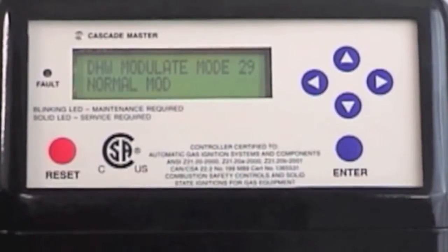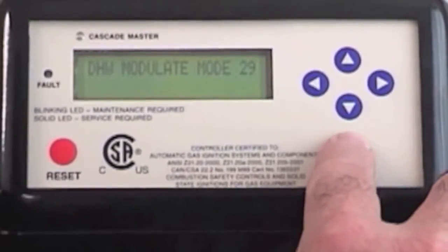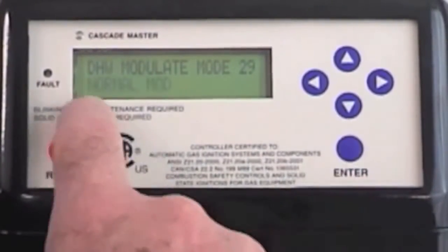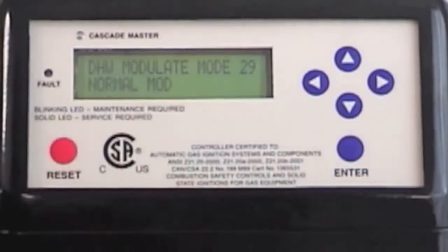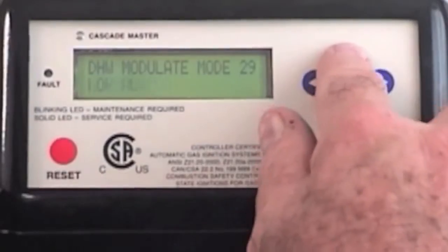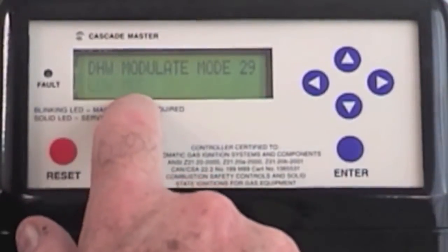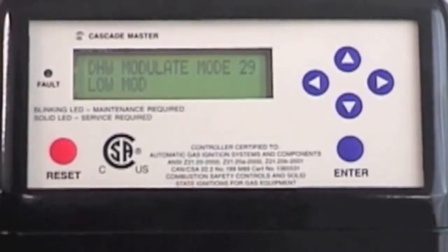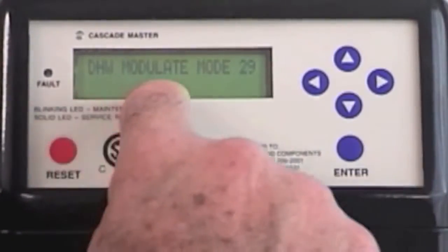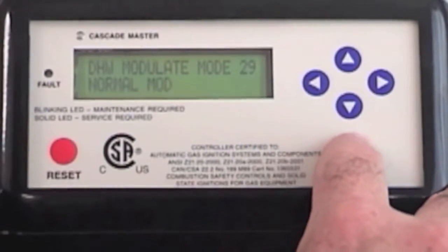If I choose to have it modulate in a stepped modulation similar to the heating system, then I hit the enter button. It says normal modulation, which is wide open, and I can hit the low modulation, which is a step modulation similar to the heating system, or I can go back and have normal modulation, which is wide open from the start until it hits set point.